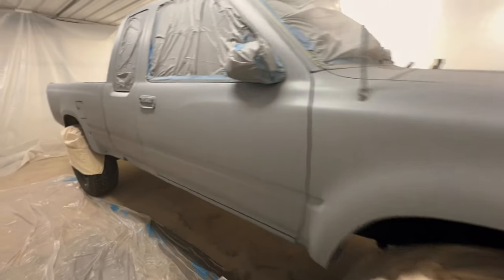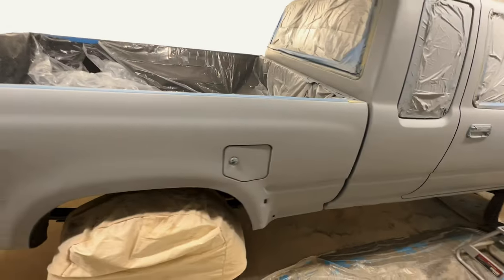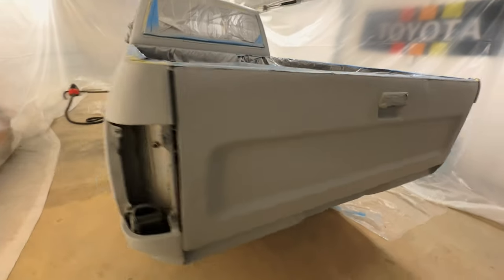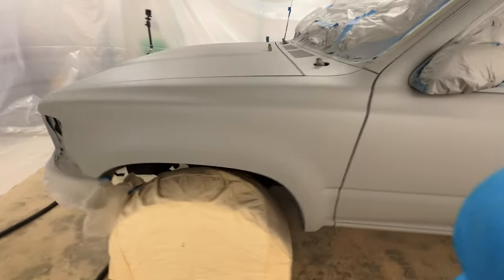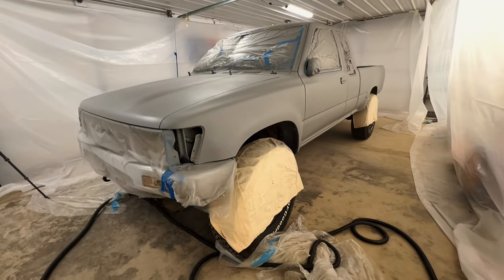Hey bud, just finished all the base coats of gray on the Toyota, getting ready to go to color. Base coats look great, everything is going on really well. Seems like we prepped decent enough and we're getting some really good coverage. There are a couple little bumps here and there — I'm going to put the color coats on a little bit more wet to try to eliminate that and build up the color. The product's great, the machine is really cool, it's done a great job so far. So we're getting ready to mix and lay color. This hopefully will be the last time the truck will be gray — going to go mix that up, put it in the sprayer and get started.